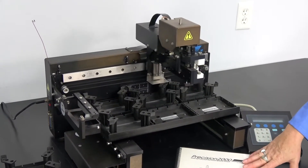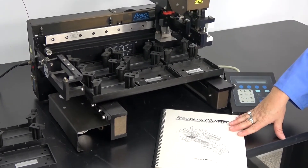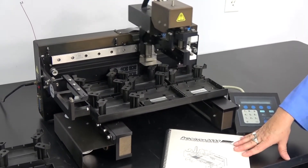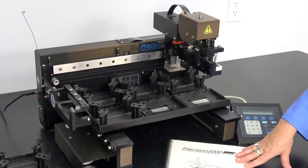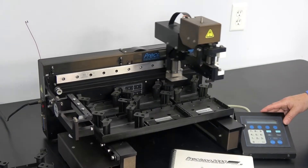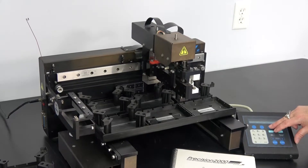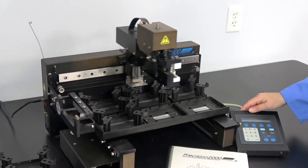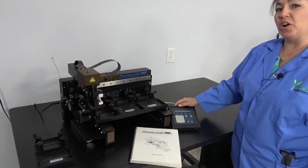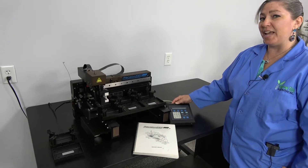We do have the manual for this particular instrument, and it does go along with its purchase. This particular item has been thoroughly checked out by our in-house technicians and is on hand in our Cridersville, Ohio facility. It is backed by our 90-day warranty.